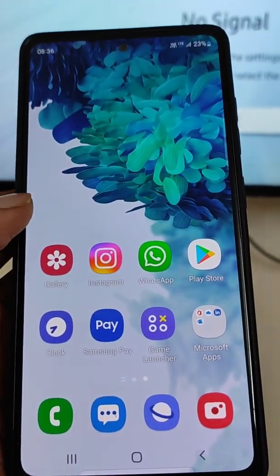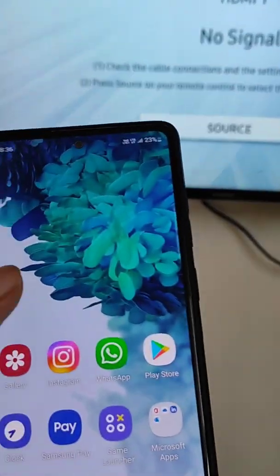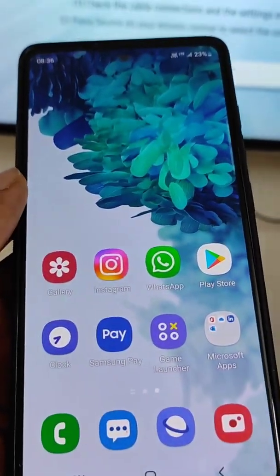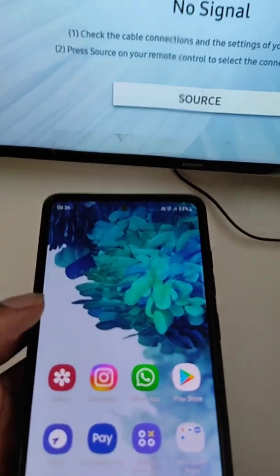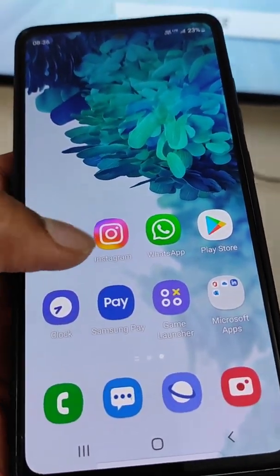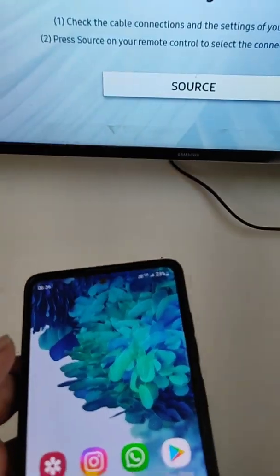How to connect Samsung mobile to TV. In this video we will see how you can share your mobile screen on your smart TV really easily, and after that whatever you are seeing on your mobile screen will also be seen on your smart TV on the big screen.